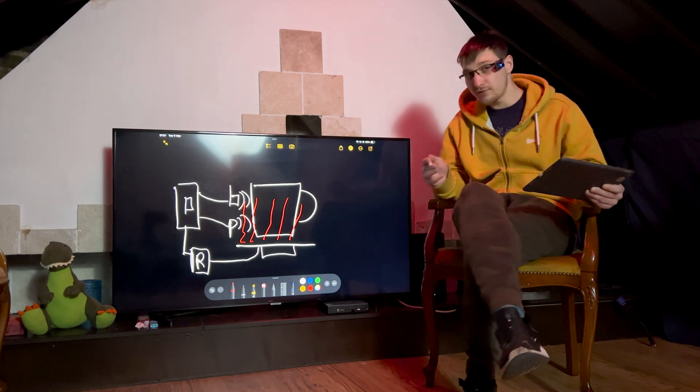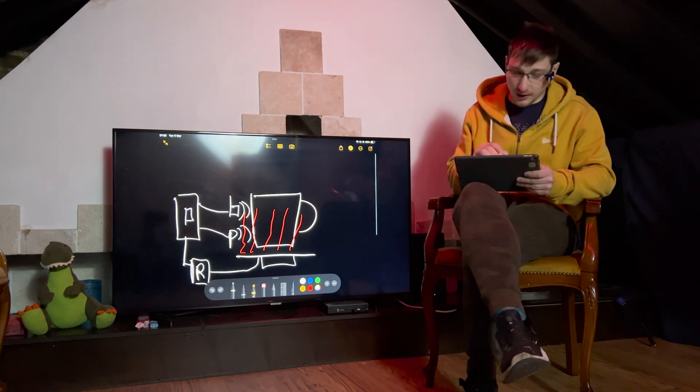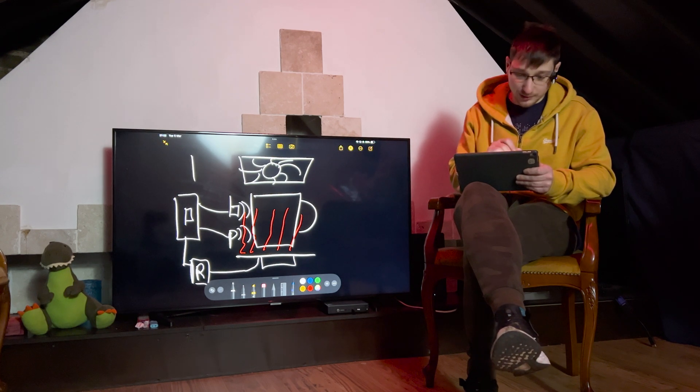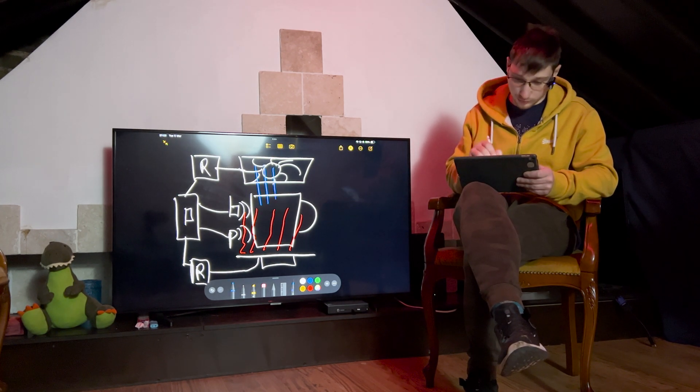But then I was thinking — what if my tea gets too hot? What if I then need to cool it down? I decided that I'm going to put a fan right above my mug that's going to cool it down if the tea is too hot, and again that's going to be controlled by some kind of relay. Let me add some blue squiggles to show that it's cooling.